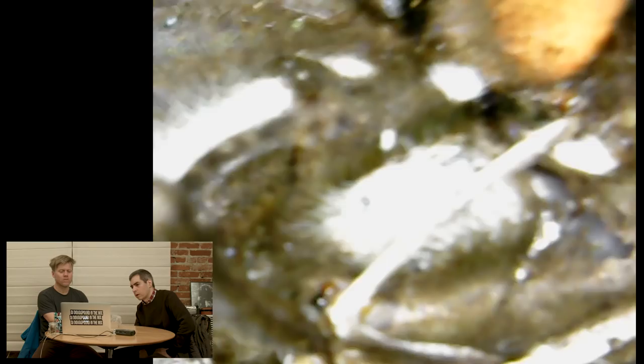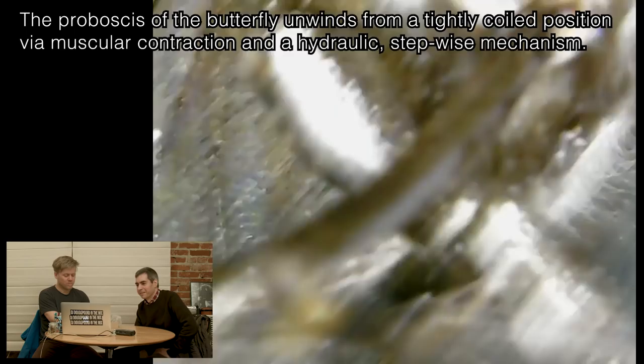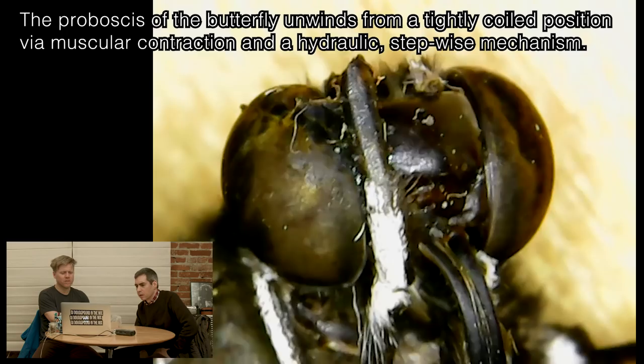We have a butterfly. Do you want to look at this butterfly? Yeah, be very careful with that. Wow. That's 40x? Look at that weird little nozzle — the proboscis. Yeah, proboscis. That's the proboscis, dude. Look at those eyes, curled up. Look at those eyes. That is just freaky.